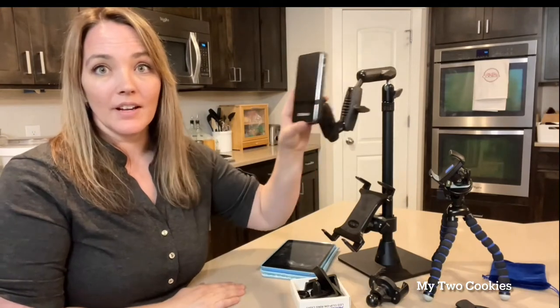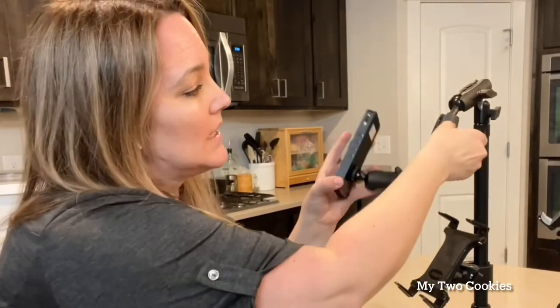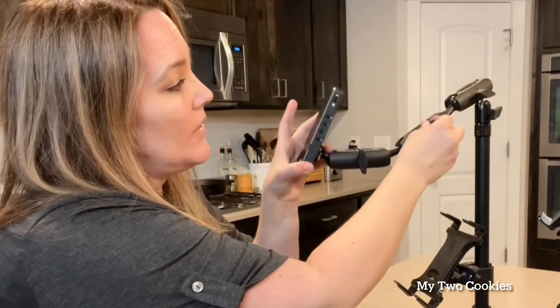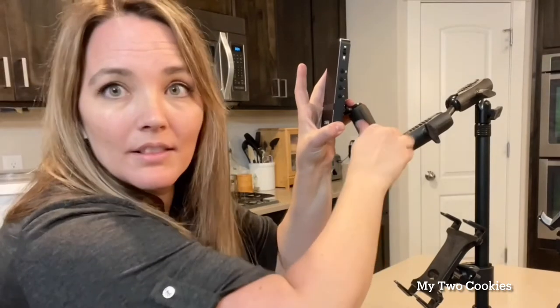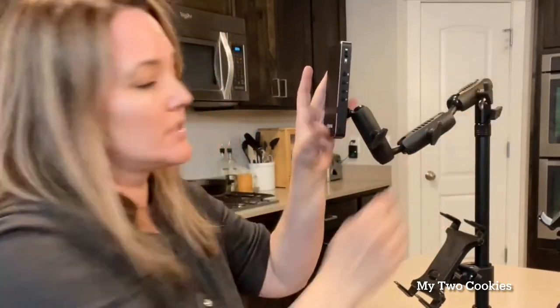One of the coolest things about this mount is how adjustable it is and how well it holds the adjustment. You can swivel it here, raise and lower it here, and tighten it. Each of these dials makes it super adjustable — you just loosen those and it loosens the grip on that section. You can position it however you'd like: angle your projector, make your arm shorter, longer, higher, or lower. Then you just tighten these and it will hold that position really, really well.